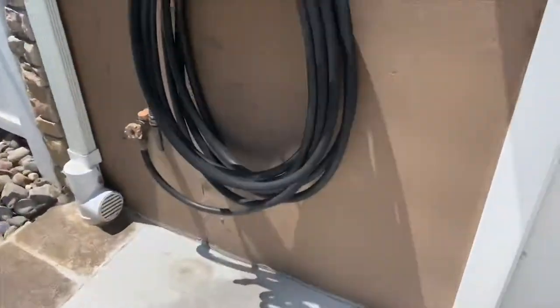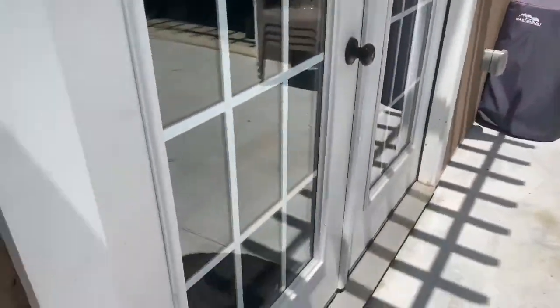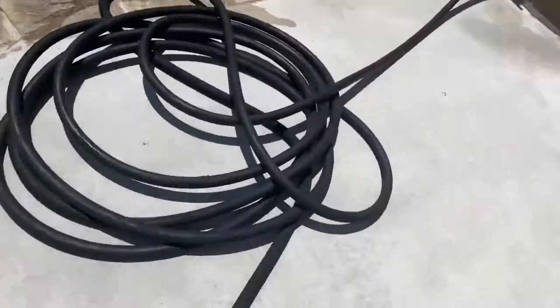I'm gonna get back to you guys when I have this hose over by the tank. I also wanted to mention I didn't have my video filming at 4K — I only had HD at 60fps — but I switched it to 4K at 60fps so this should be running a lot better. I got the hose.